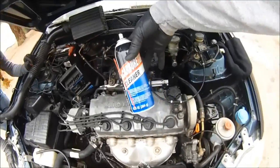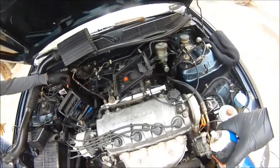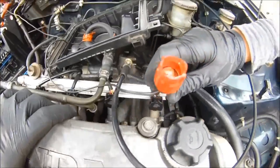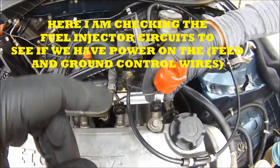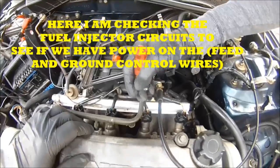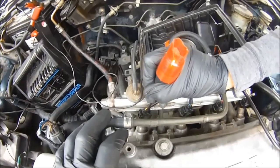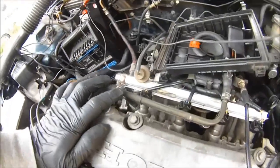So this test is done. We definitely know we don't have spark but we got fuel coming in. Now let's check to see if we got power on our feed and control wire. That's the control wire — we got a light. Put it on the other one. We got power there. Those two wires are good. We're just checking the circuits. We got power on the control and power on the feed.